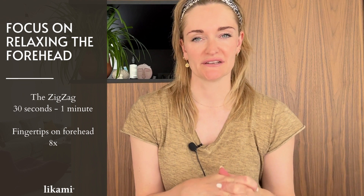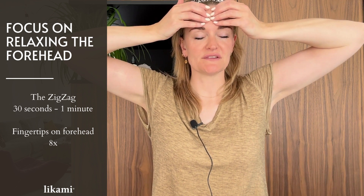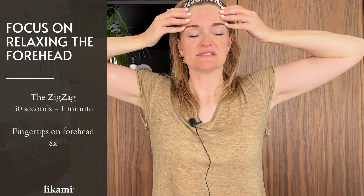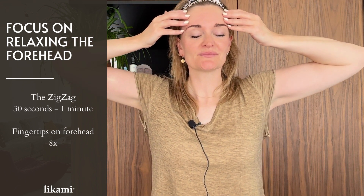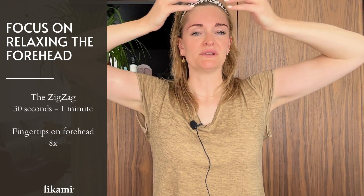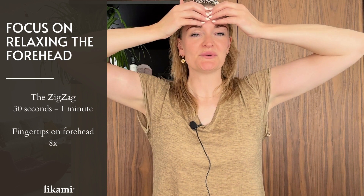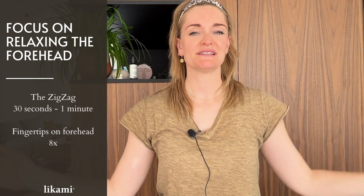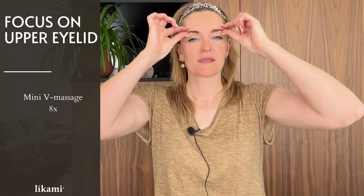After the zigzagging of the forehead, I'll show you another trick to relax it. Place the fingertips in the middle of the forehead, then gently glide to the sides and release. We do this eight times, keeping the shoulders away from the ears and keeping breathing.